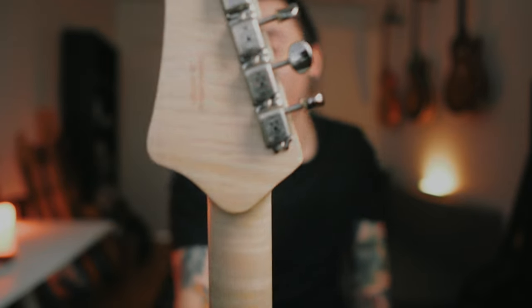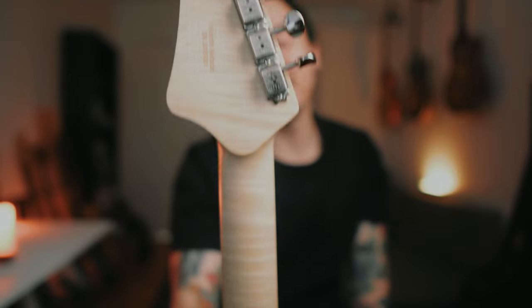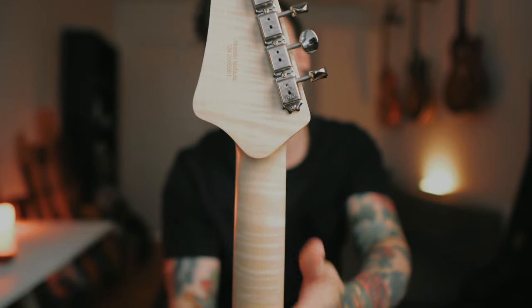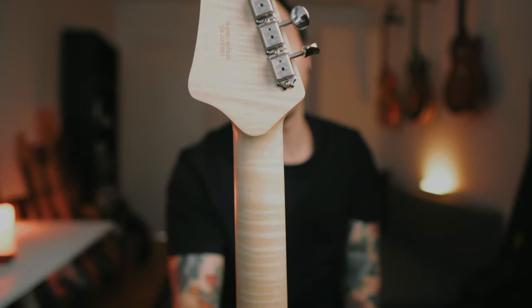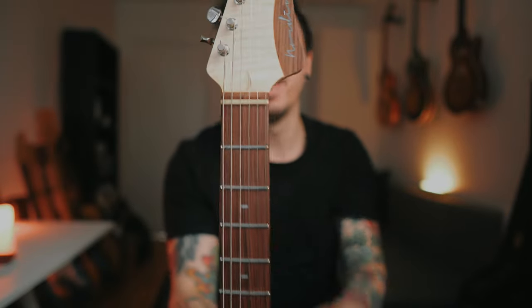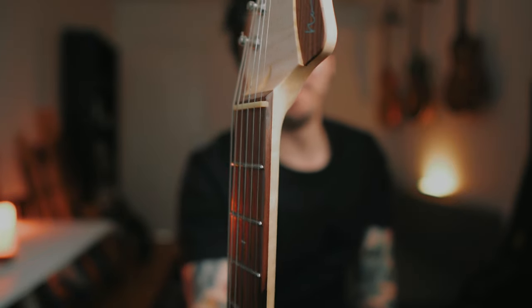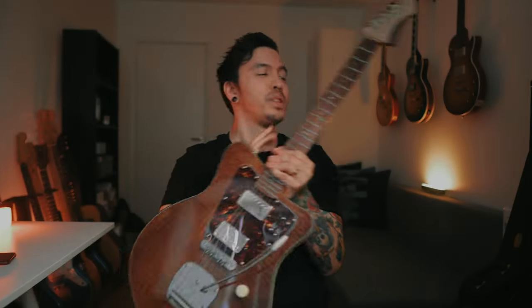The tuners are Gotoh 510s. This just feels great — it's oiled, you can't complain about this. Stainless steel frets are just my jam, and the frets are beautifully rounded as well. This is the way to go when it comes to making a neck — I highly recommend it. It's beautiful, and there's super nice flaming on the neck as well. I don't know if it came through on camera, but it just looks awesome.